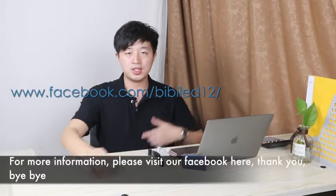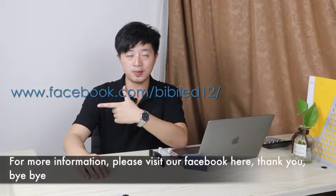That's all, thank you. And for more information, please visit our Facebook here. Thank you, bye bye.